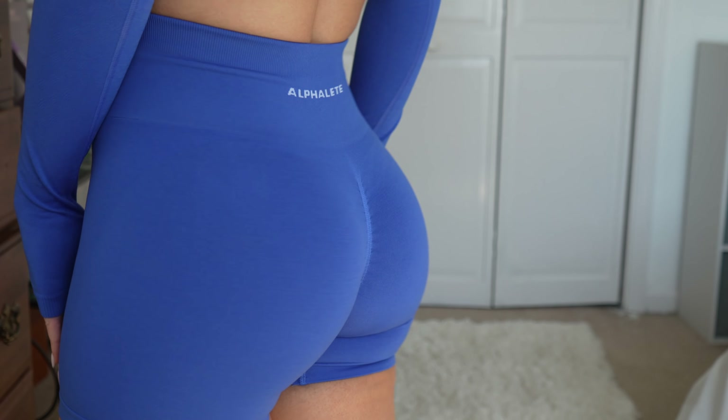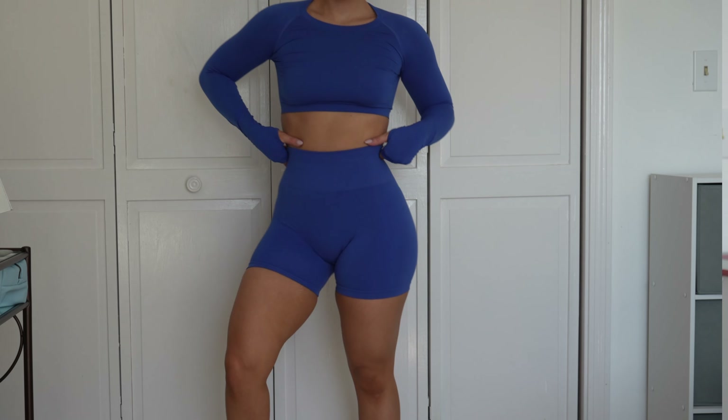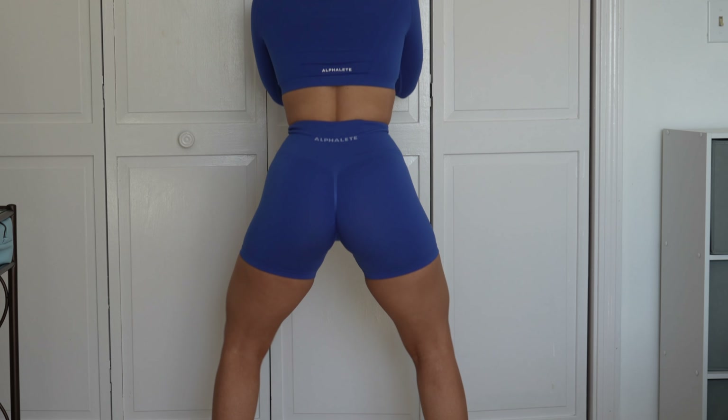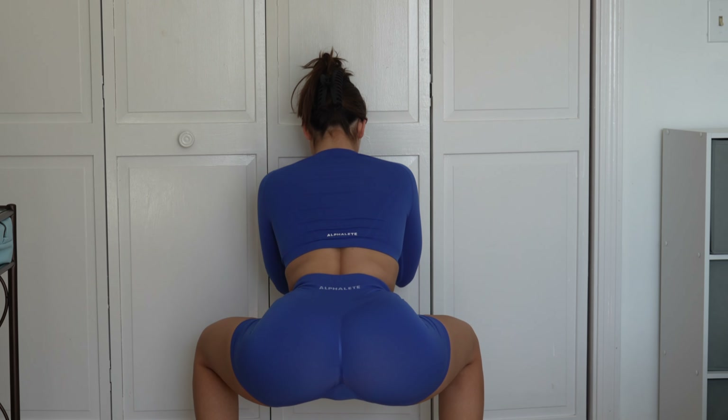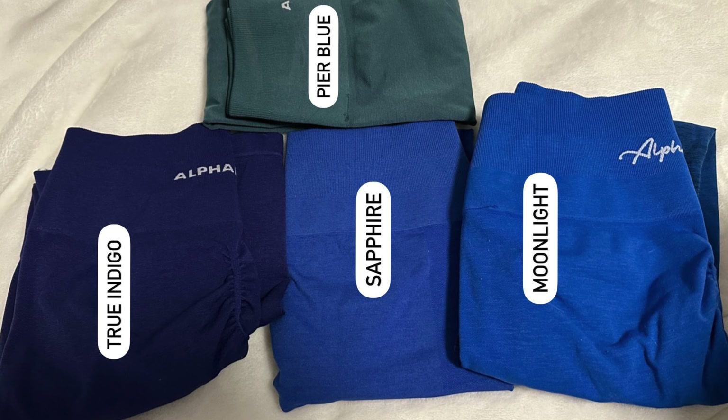Here are the shorts paired with the Stratus Long Sleeve Crop. Sapphire is squat proof in both the Amplify leggings and the Amplify shorts. I got the Sapphire shorts in the 4.5 inch — I prefer the 6.5 inch biker, but I just wanted to show one pair. Sapphire is pretty close to Moonlight but not exact, just a shade off. If you liked Moonlight but not the Ombre style, I'd definitely go for Sapphire.